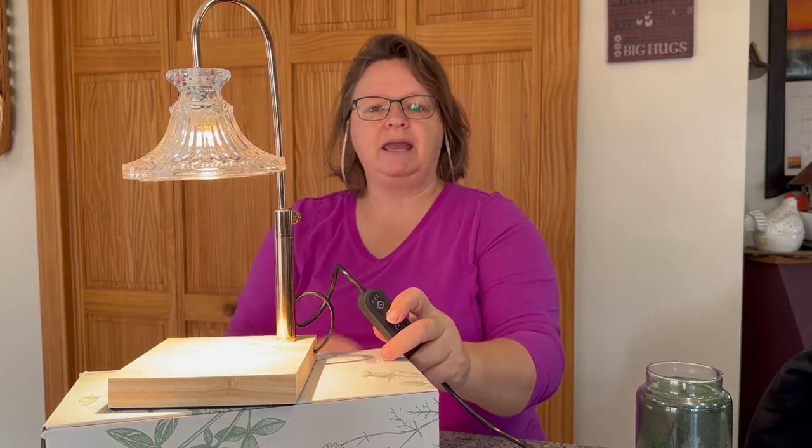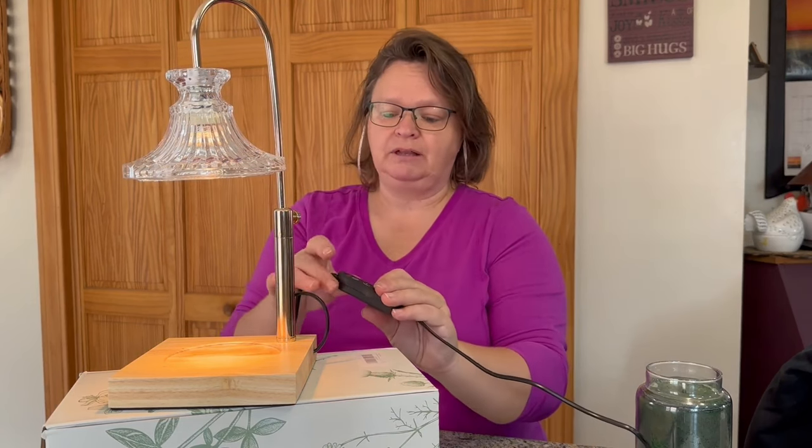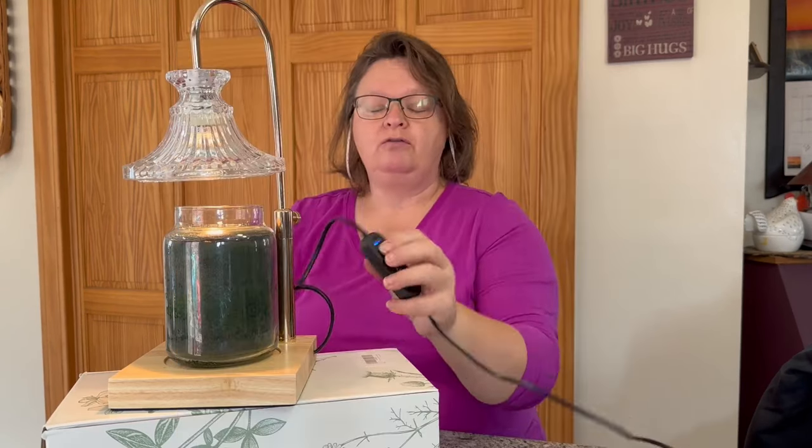This is the part I really like because at night I don't want a really bright light on, but I do like a little ambient light in the kitchen off to the side, and you can still smell the scents but just lightly. The other thing I really loved is that I can set my candle under here for two, four, or eight hours and it will turn off automatically once I set my timer for however many hours I want.